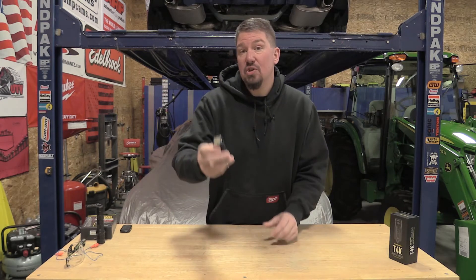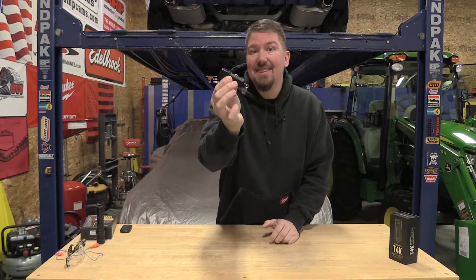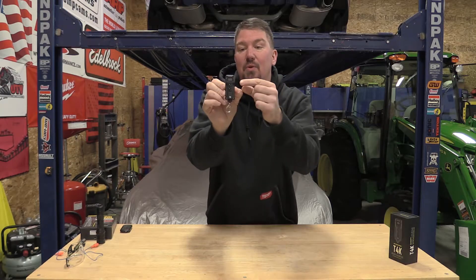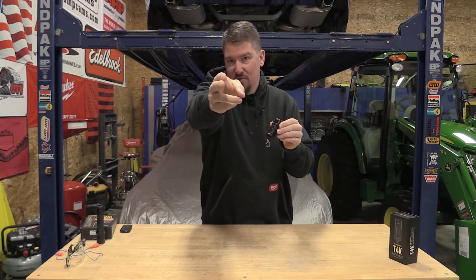Hey guys, Nightcore came out with a new keychain flashlight. This is it — the new T4K: 4,000 lumens, 10,900 candela packed in this little tiny flashlight with a super cool LED display telling you everything that's going on.